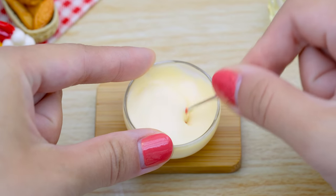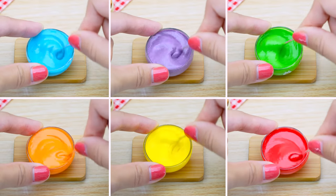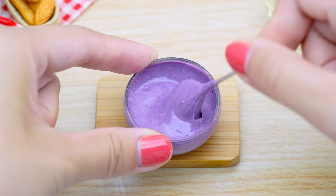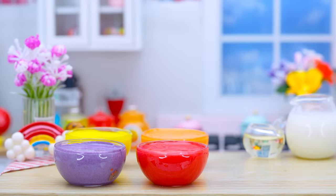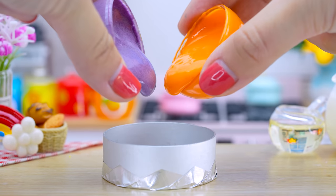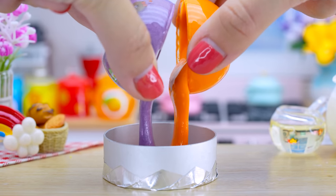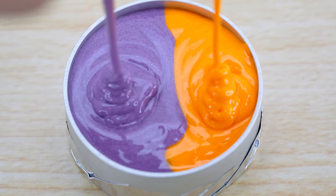Add a little bit of oil. Add a little bit of water. Add oil and mix them up. It's nice to have a lot of water. Add a little bit of water. Let's finish.